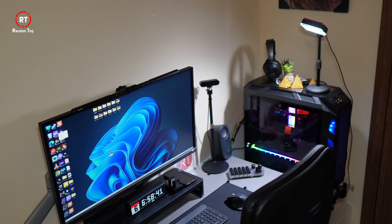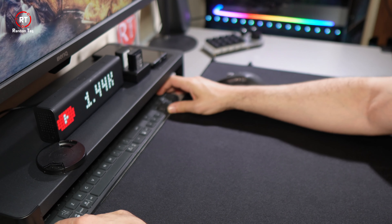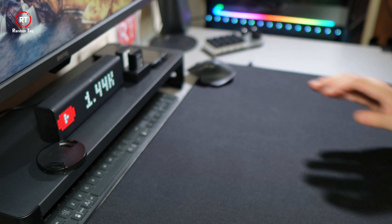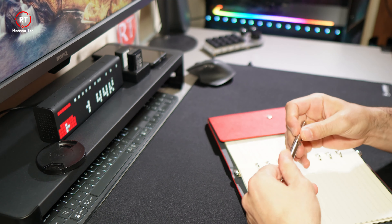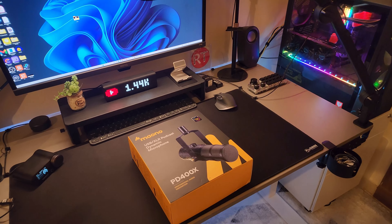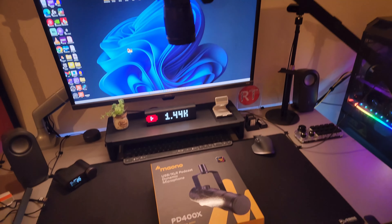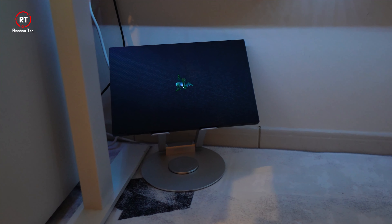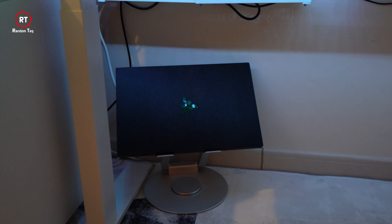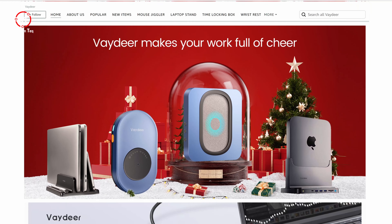Although it ended up serving a different purpose, as the name suggests, I think this is something that everyone can benefit from — especially if you're tight on space or like to keep your setup compact. It hides my keyboard when I'm filming, or when I need space to unbox or work on my laptop. It's because of the lack of space that I ended up storing my laptop underneath my desk when I'm not using it.